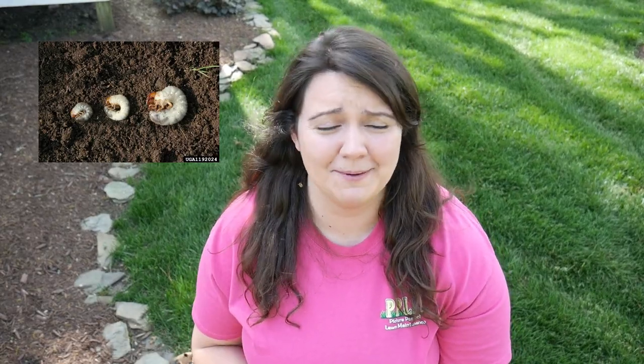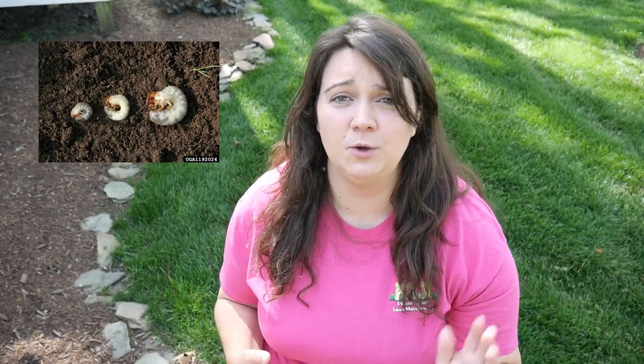I hope this video has been helpful to understand what grubs are, how to identify them, and the risk they pose to your lawn, as well as how beneficial it can be to have preventative grub control built into your program. We still have a few weeks before the last call for people wanting to get on the schedule for grub control. If it's in the budget, it's a great idea — since it's a single application that can make a huge difference, it's in most people's budget. Send me an email, give me a call, or send me a text — you know how to get in touch if you're a Picture Perfect client.